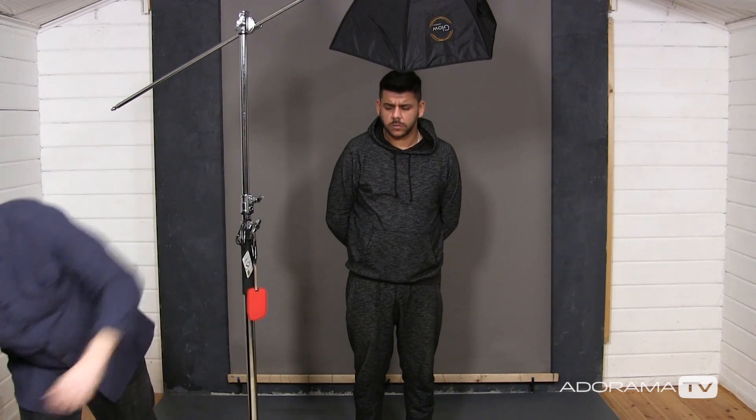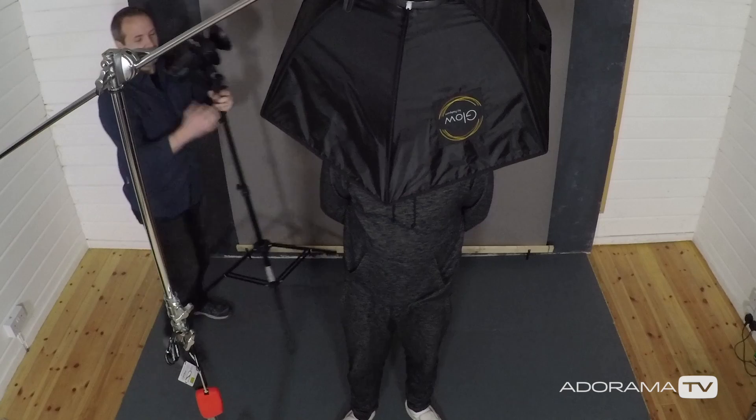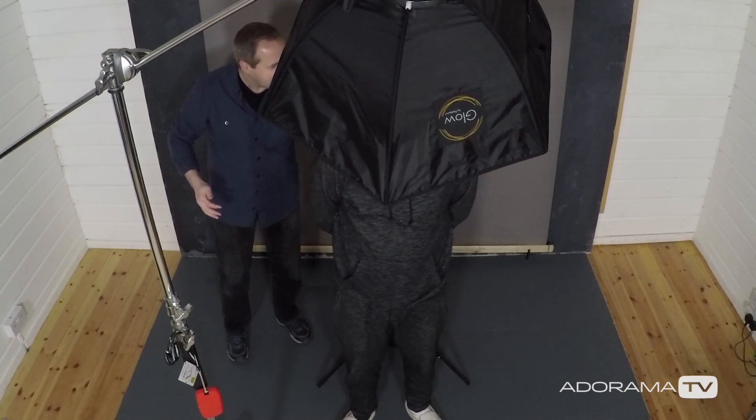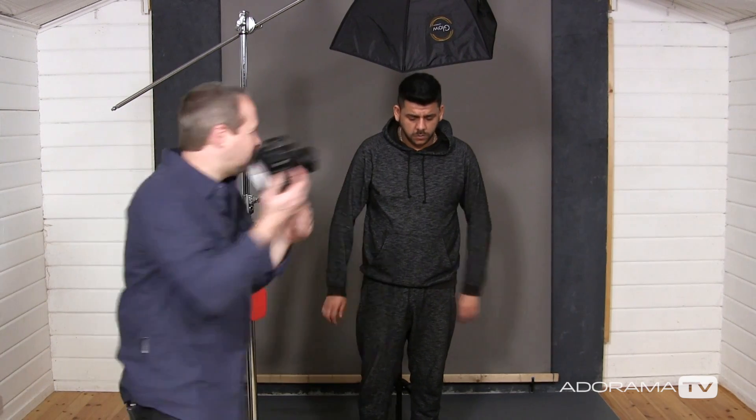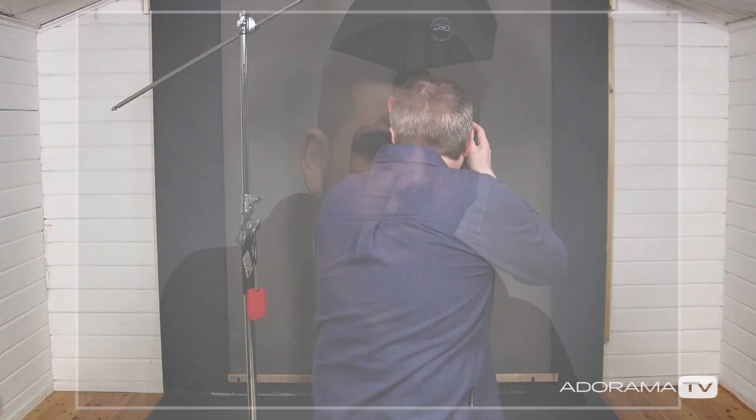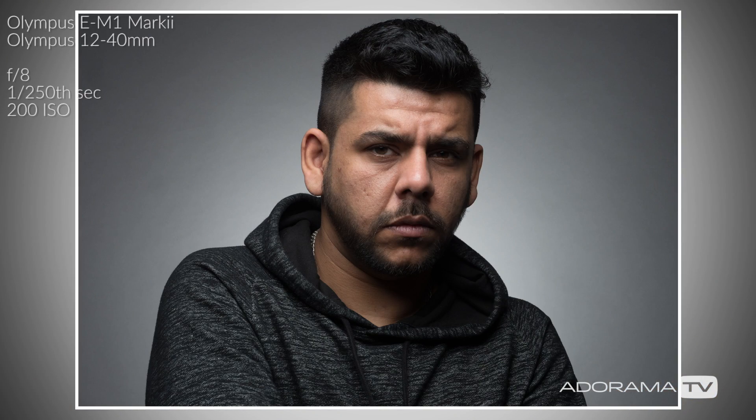We could push Ify back towards the background but then we run into that shadow problem I spoke about before. I could move the light further away but that has implications as well. So what I'm going to do is add a second light just for the background. It's another Evolve 200 and it is literally going to go right in behind Ify — its sole job is just to put a wash of light back here to make the background brighter than what Ify is wearing, but not so bright that it adds to the picture. That looks great — we can clearly see that the background is a different tone to what Ify is wearing, which should really help make the selection that much easier.